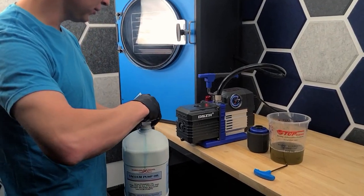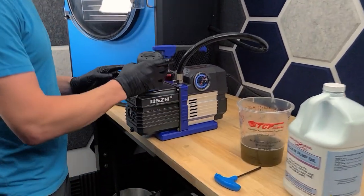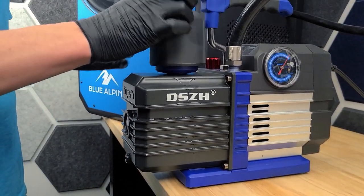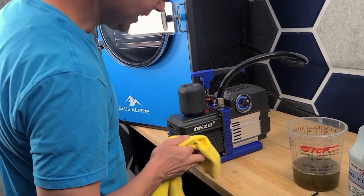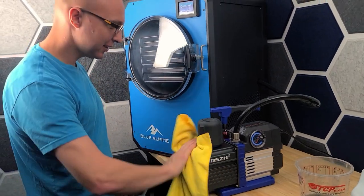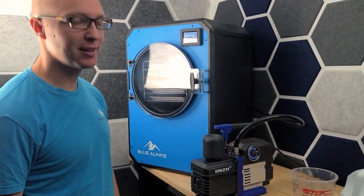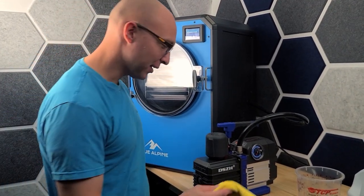Once we get it filled, we just reinstall the oil mist filter. These are plastic threads, so don't kill them — treat them like plastic threads. I like to use gloves when I'm doing this just because as a paramedic, I went through tons and tons of gloves, so I personally like to wear gloves. You don't have to though.